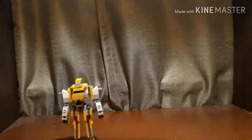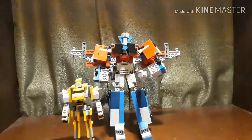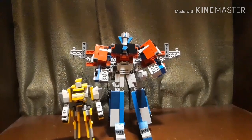For size comparison in his robot mode, here he is with the Cybertron Optimus Prime. As you can see, they look pretty good together.